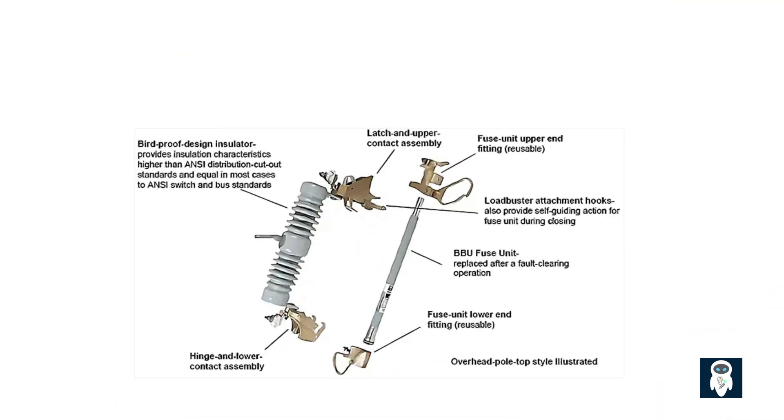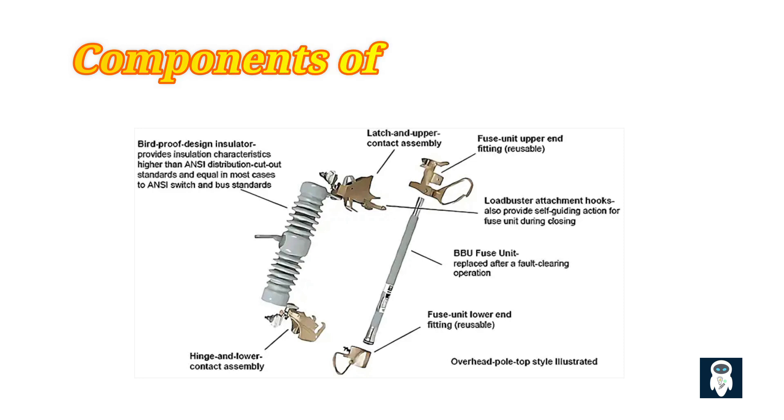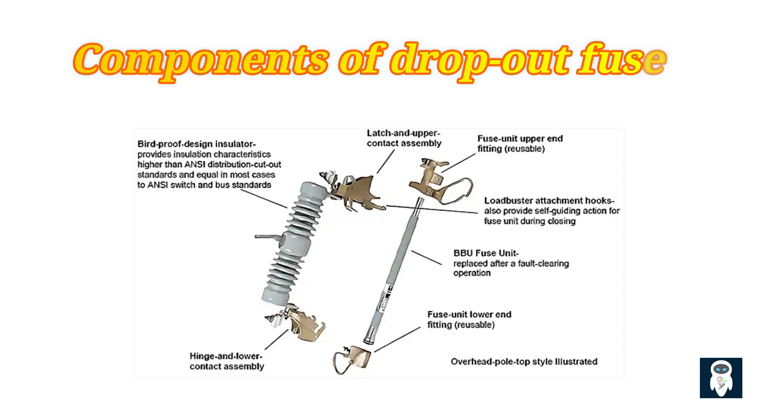Dropout fuses are typically composed of three main components: the fuse element, the fuse tube, and the fuse carrier. The fuse element is a thin strip of metal alloy chosen for its specific melting characteristics at various current levels. It is enclosed within the fuse tube, which is often made of insulating materials like porcelain or glass fiber-reinforced plastic. The fuse carrier is the external housing that holds the fuse tube in place, allowing for easy installation and removal. The carrier is often designed with a dropout mechanism, which causes the fuse to automatically disengage from the circuit once the fuse element has melted, providing a visual indication of a blown fuse.